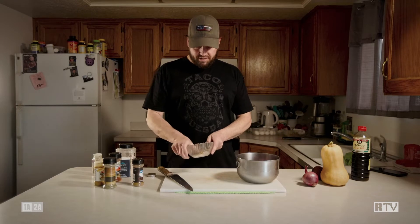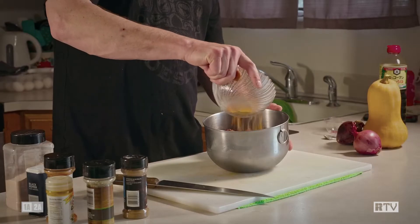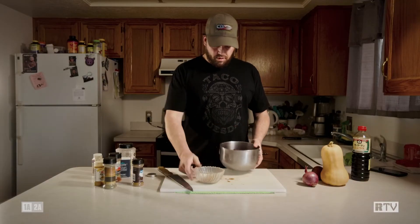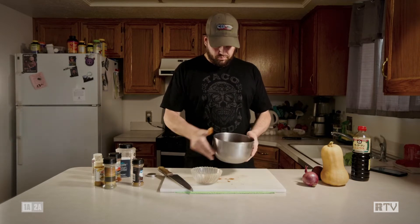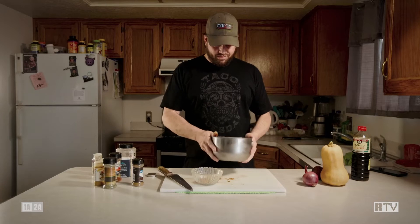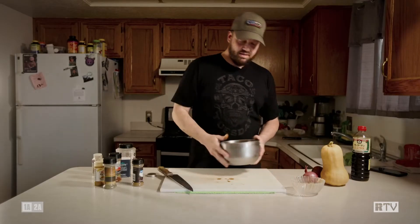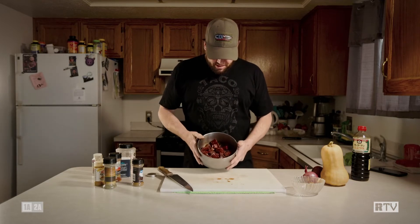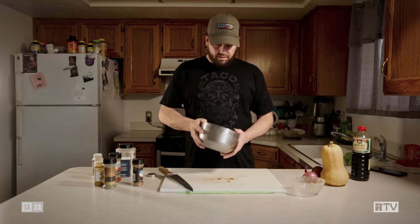We shake all this stuff up so we get a nice uniform mix, then gently add it to our meat — shake it over the top, get a little bit on everything, roll it, cover the rest, get a nice even coating on all the meat. Once we have everything coated like that, it'll be ready to go into the fridge. I like to let it sit overnight or in the morning before I go to work so it's ready to cook when I come home — usually five to ten hours. Gets a nice uniform marinade going.